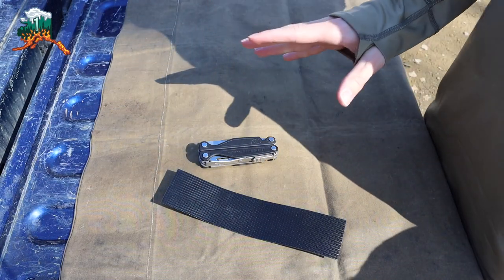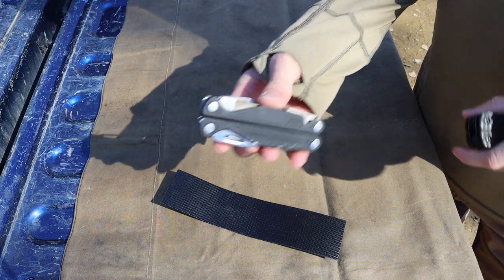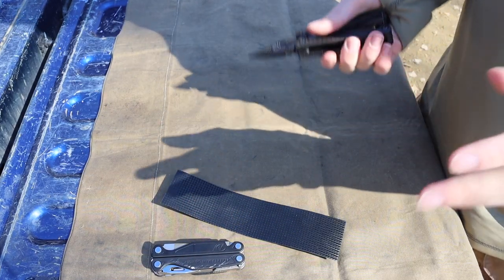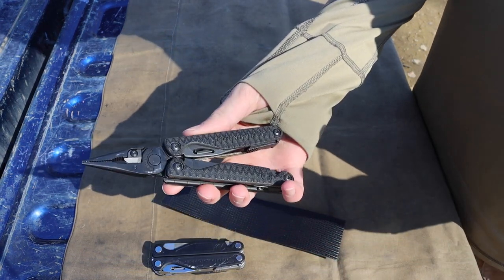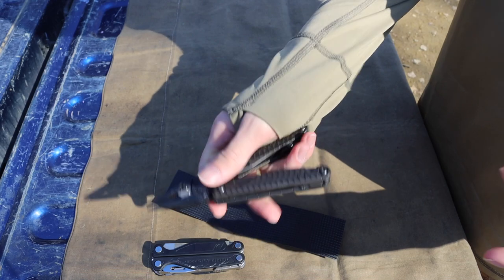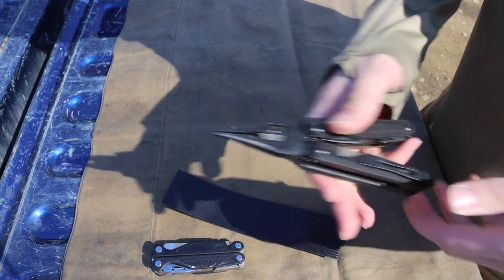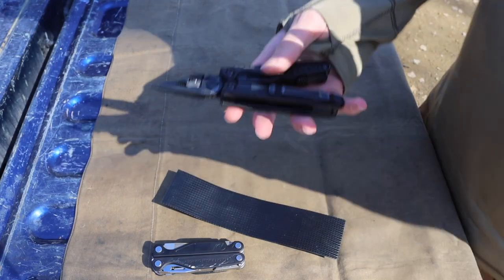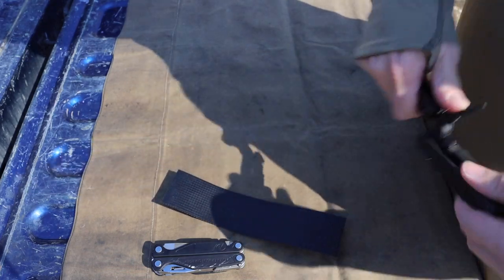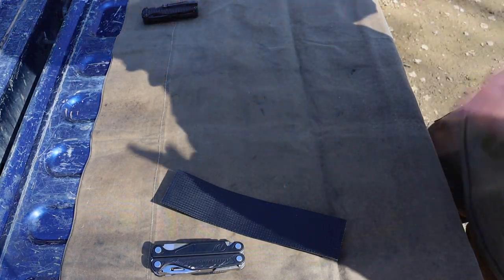Excuse the not-so-optimal lighting — sometimes you just have no control over nature. Today I wanted to talk about one of the best modifications you can make to any Leatherman, or really just about any plier-based multi-tool. I originally came to this idea because I own what I think is one of the best multi-tools in the world: the G10 Leatherman Charge Plus. These are currently no longer made, so if you don't have one and don't feel like going to eBay to spend $400, this mod is another potential option. I really love the traction pattern on the G10 Charge models — I think it is just unbeatable.